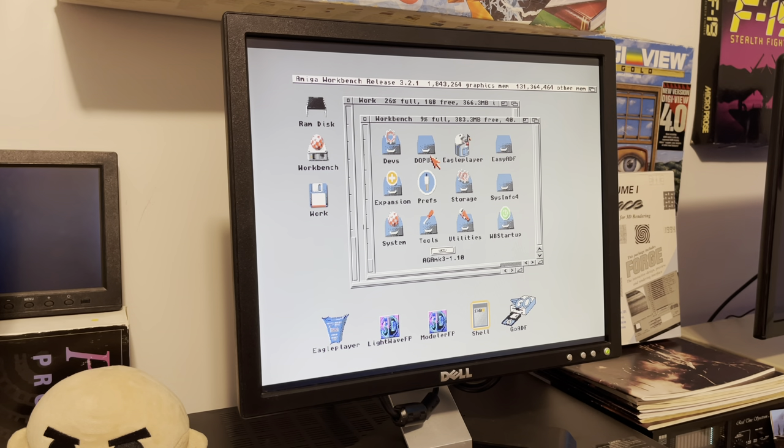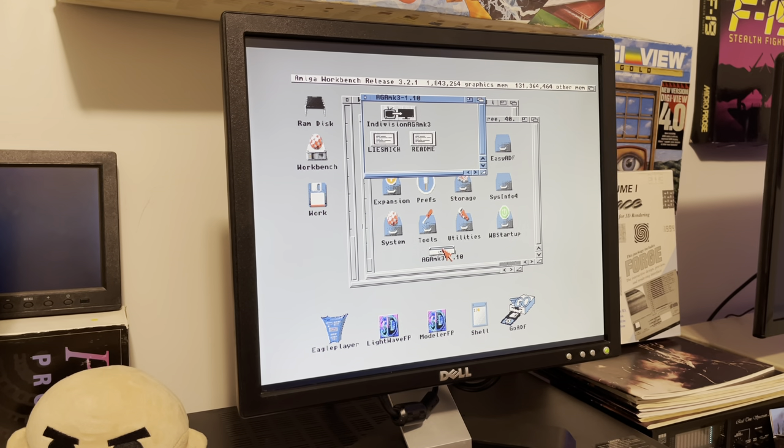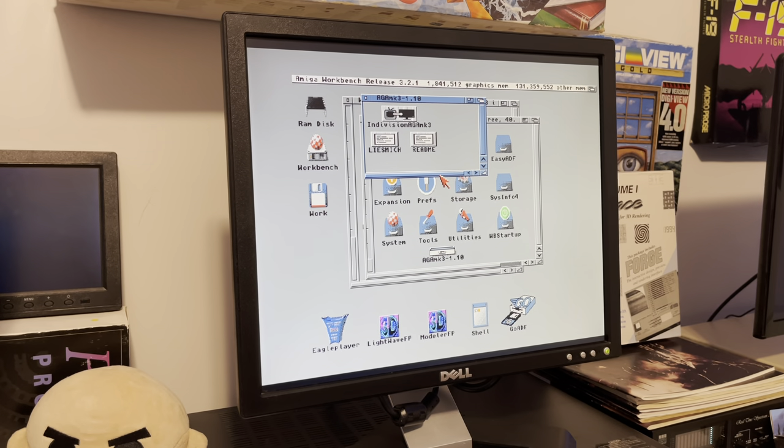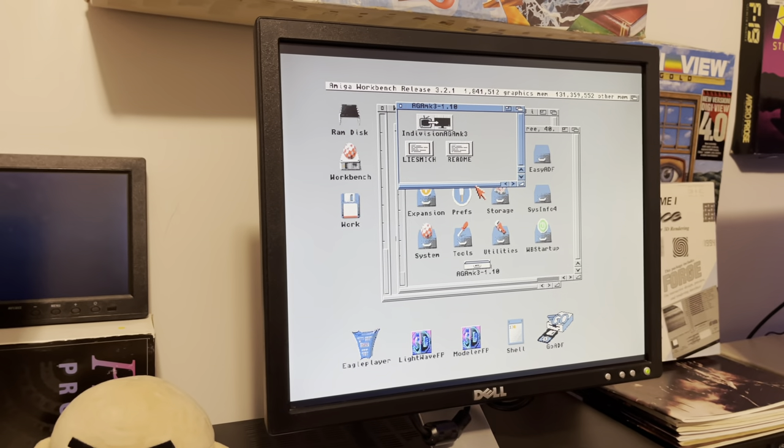More savvy folks could probably think of a cool way to make some kind of boot disc that just does it for you no matter what. But realistically, IndIVision AGA needs to get updated so it initializes itself no matter what — the Scan Plus AGA doesn't need this kind of ridiculousness. At least there is a workaround and you can still play your old Amiga games flicker-free on a nice VGA monitor. This doesn't just do VGA — it also does HDMI. Using HDMI you'll get a much cleaner image without weird scaling issues. The HDMI image will look very similar to the RGB-to-HDMI type screen, which is a very clean screen.